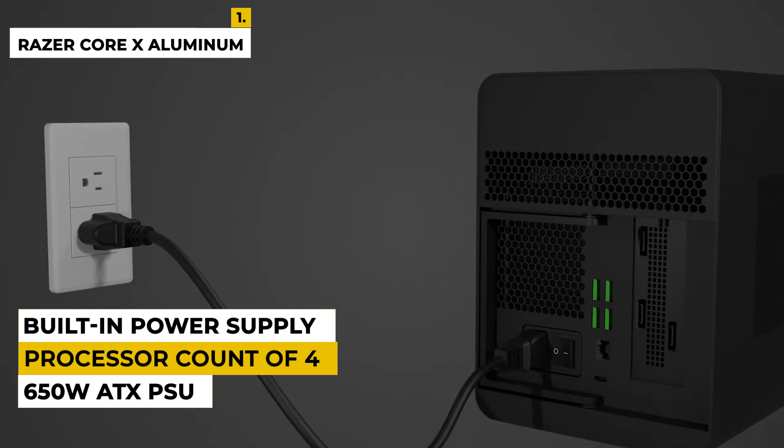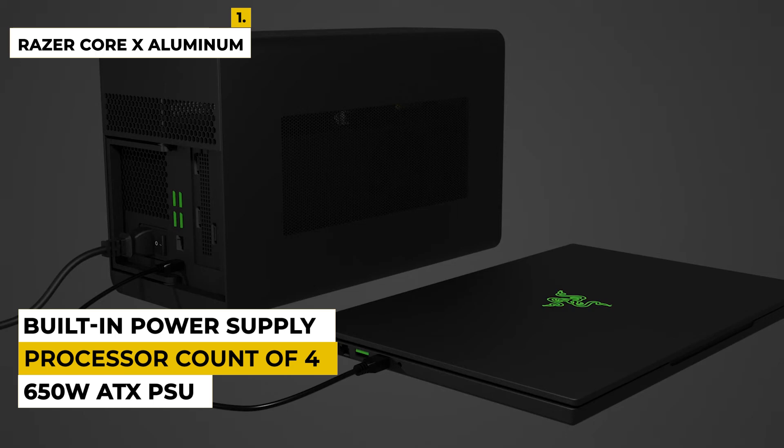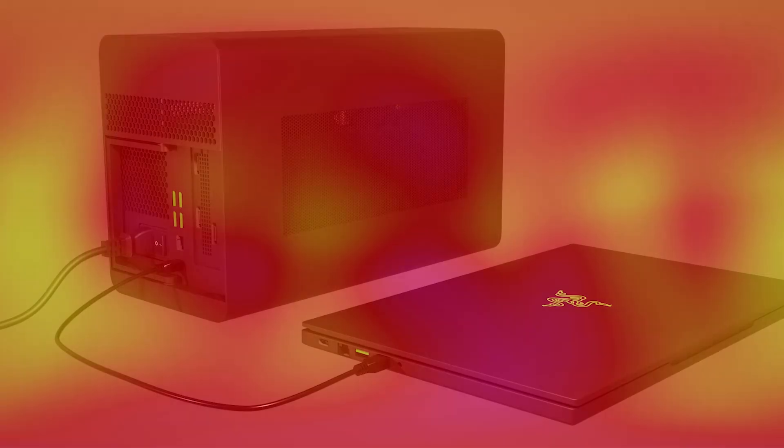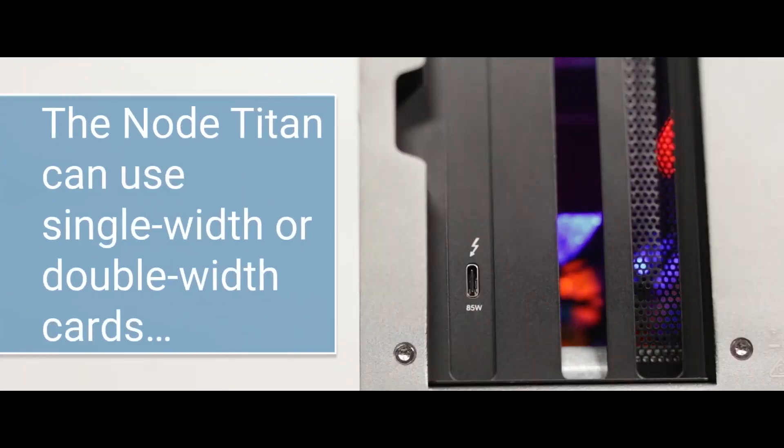It weighs 14.29 pounds. It is compatible with Windows and Mac OS. It has a processor count of 4. Ratings are 5.0 out of 5. This is all about the 5 best external GPUs for your laptop.